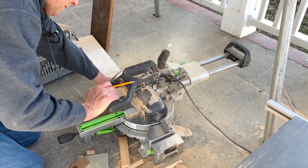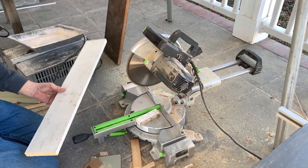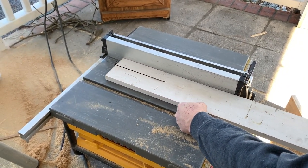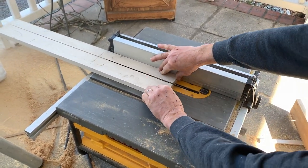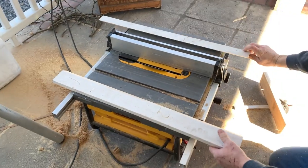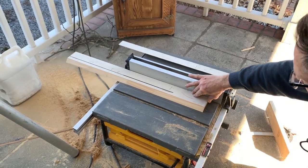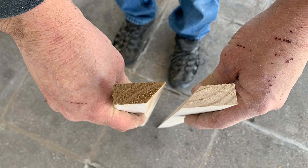Cut your wood to length using a miter saw. We made ours slightly smaller than the length of the mirror. Use the table saw with a blade set at a 45 degree angle to create a beveled edge along the length of your piece of wood. Use a push stick — don't be like Mike and risk your fingers. Then flip the board over and cut another piece the same way, so you'll have two pieces the same size and the same angle.